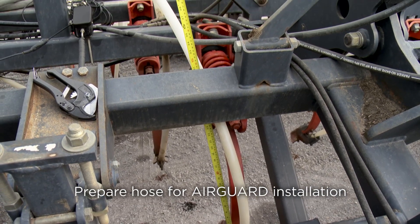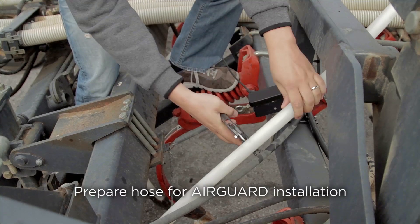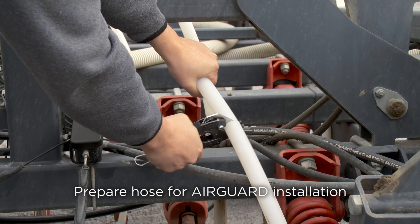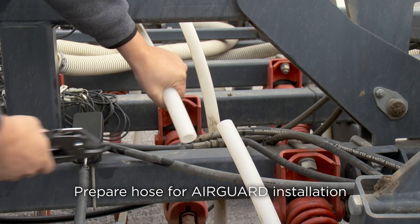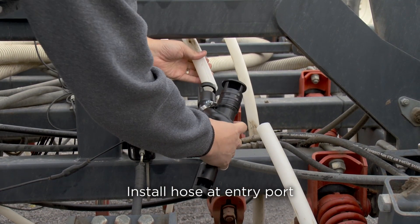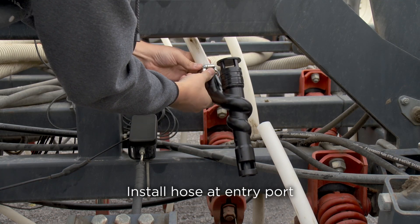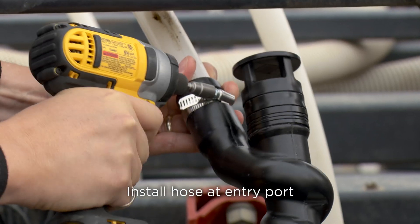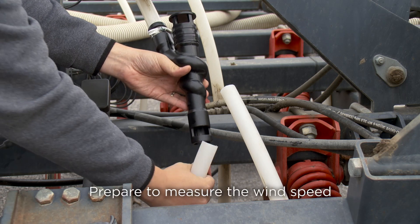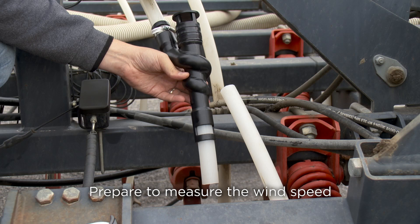To install the seed break, mark the hose and use your hose cutter to cut the seed tube on a straight perpendicular line at the location where the seed break will be installed. Insert the hose into the entry port of the seed break. Place the hose clamp around the hose and entry port slot and firmly fasten.